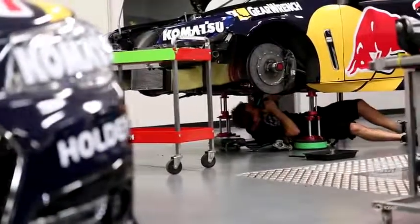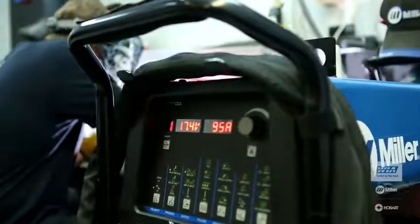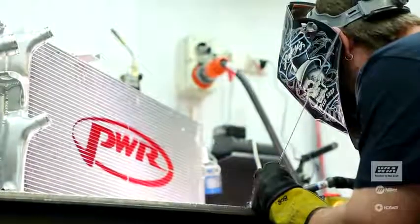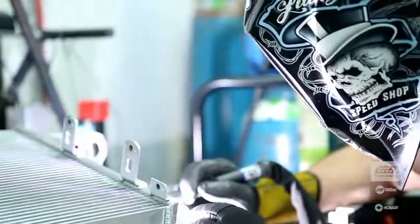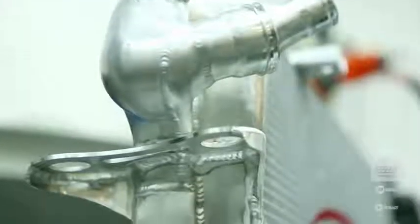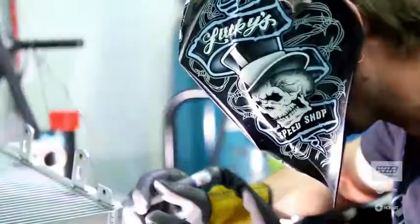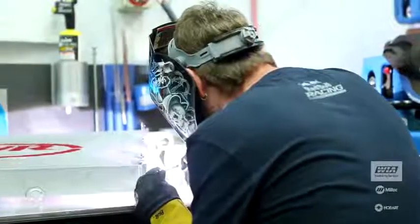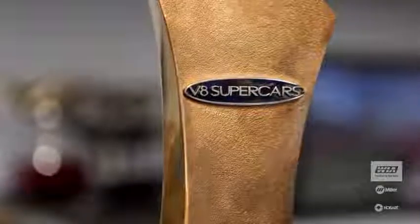Here at Triple Eight we use the Miller Dynasty 350 as our main source for welding at the benches, and we have our smaller mobile ones, the 200s, which have similar control but not as much adjustability and obviously not as much power. The thing I like about the Dynasties is that when you go back to use them again it's always repeatable — the quality is always there. You know that when you do a weld it's going to be the same as the day before, so you can repeat the quality. You know that if you do the weld right it's not going to break or fail in a race, so it gives the drivers more confidence.